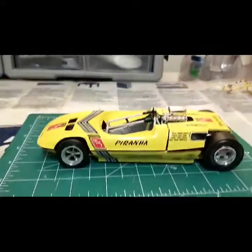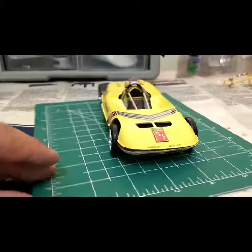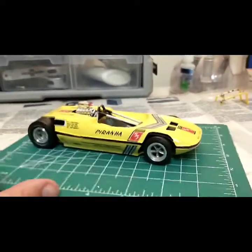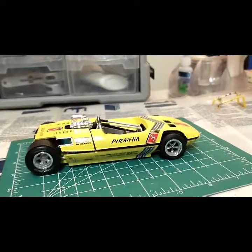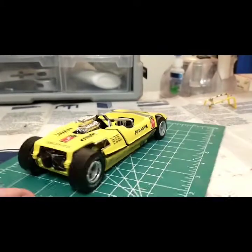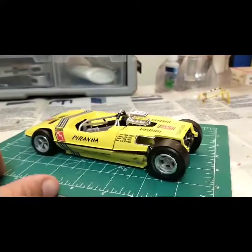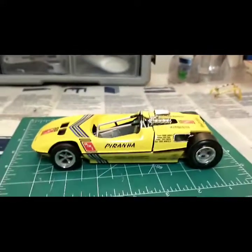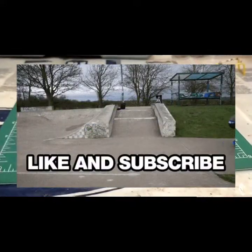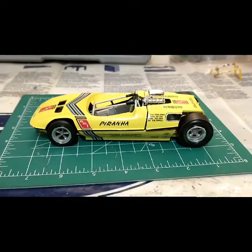Ladies and gentlemen, boys and girls, everybody in between — I appreciate you watching. I hope you learned something and I hope I inspired you to maybe want to build this, or maybe not. I challenge you to build it if you haven't — give it a shot, but just remember I struggled. Thank you for watching, don't forget to subscribe, leave a thumbs up, and until I build another model car, take care.